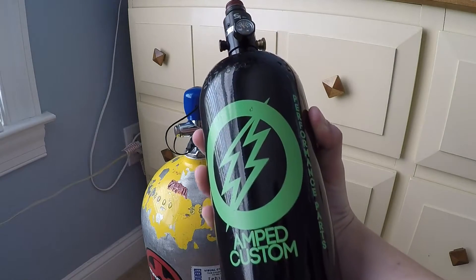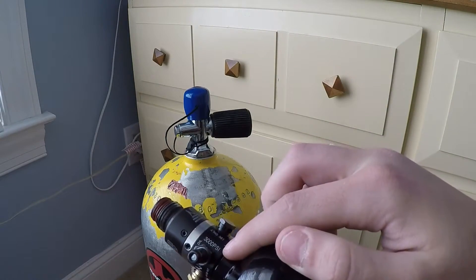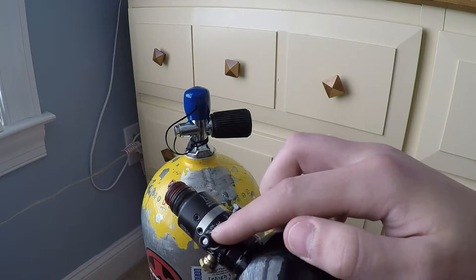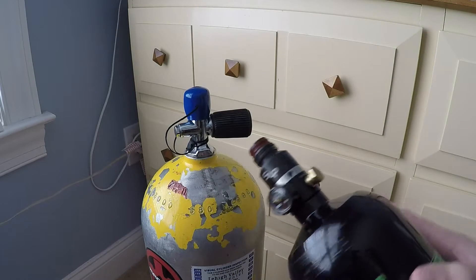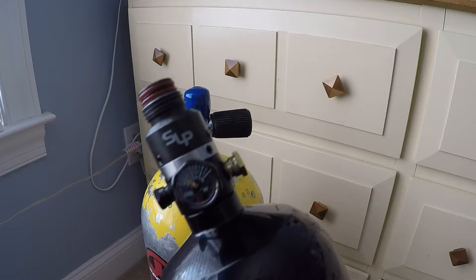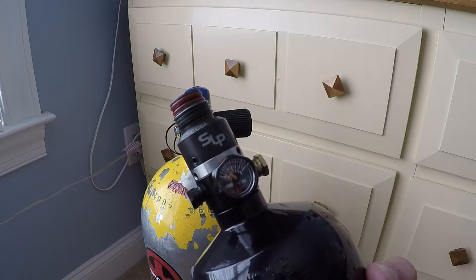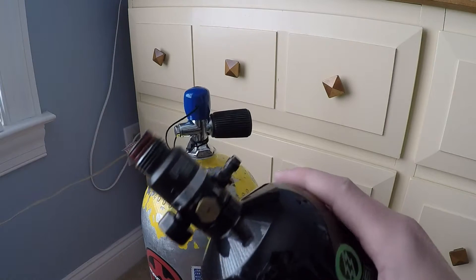Right here I have an Amped Custom 3000 PSI — as you can tell right here, this is where your PSI is listed. This is the nozzle that you'll be filling from the scuba tank. This is a 3000 PSI SLP, and right here you can see it's filled to just about 1000 PSI, so I'm just going to fill it up a little bit for this demonstration.